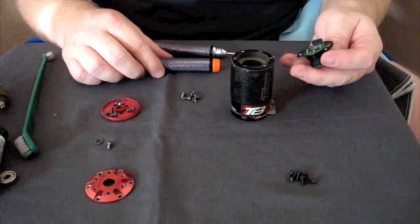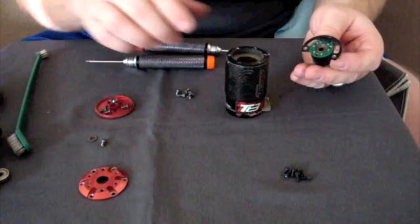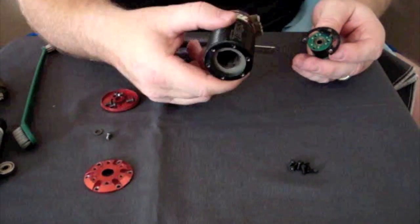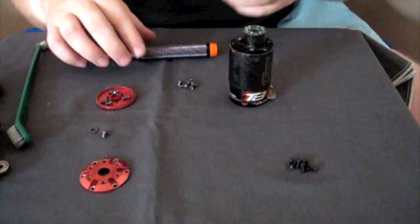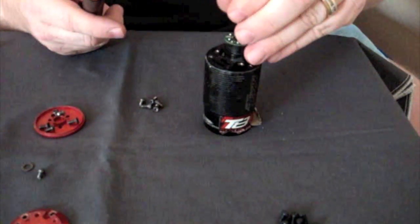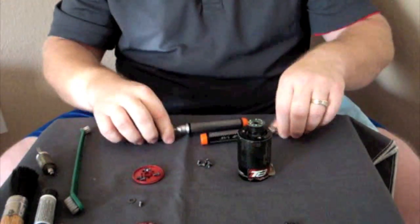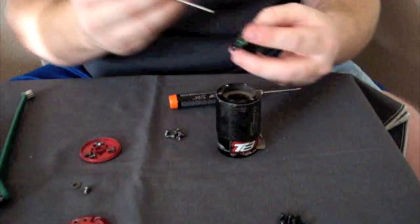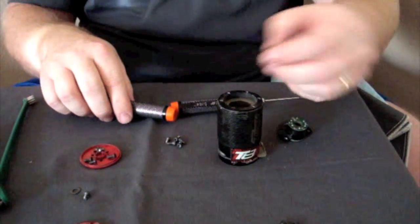Here's the trick for pulling the rear bearing out of the printed circuit board and sensor housing. I use the motor as a base, set it down on the end, place the sensor board up on top, and use a typical Allen wrench to pop the bearing out. It's pretty simple — it shouldn't take too many taps — and the bearing should be out and good to go.